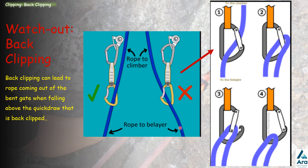The incorrect way is when the rope goes through the carabiner and out to the back side of it. If the climber takes a fall when back clipped, the rope can run across the gate of the carabiner, open it up, and come out. Both the climber and the belayer need to be aware of back clipping and correct it.